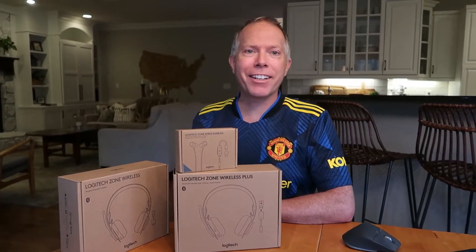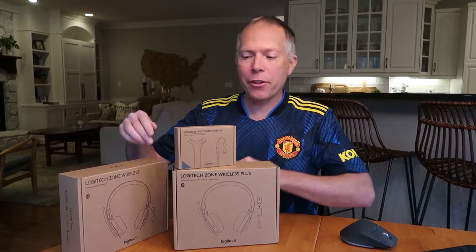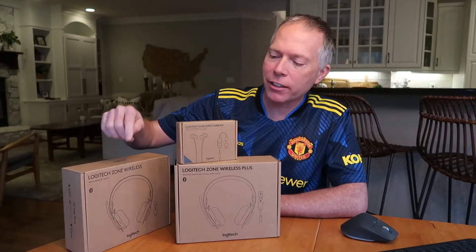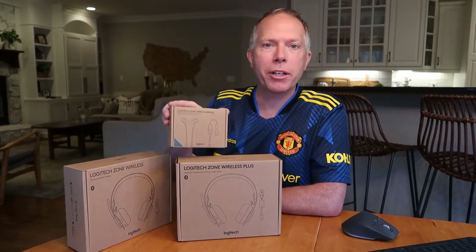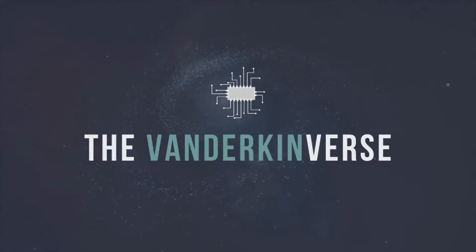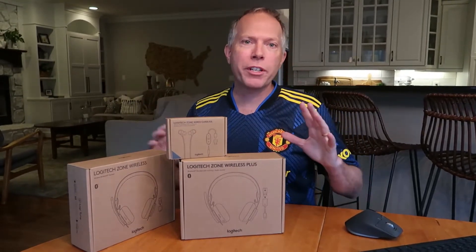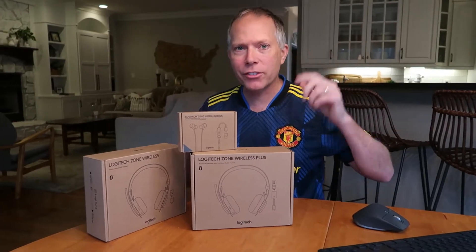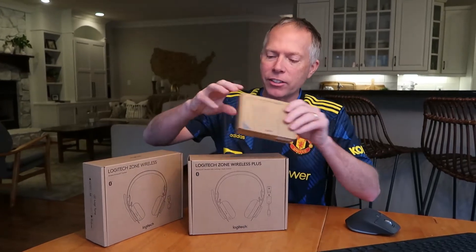Hey everybody, Thomas Vanderken here from the Vanderkenverse. Back again today, we've got three Logitech headphone solutions: the Logitech Zone Wireless, Zone Wireless Plus, and the Logitech Zone Wired Earbuds. We get to look at three different solutions from Logitech for in-the-office conference calls, Zoom meetings, Teams meetings. So let's go ahead and get started.